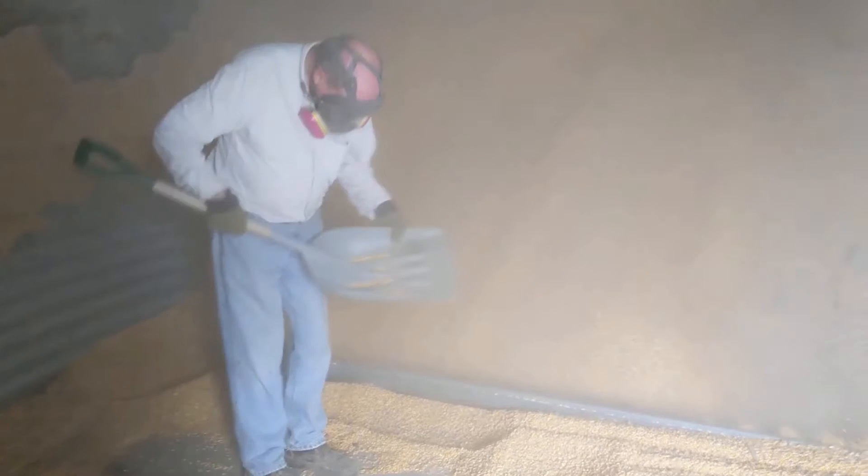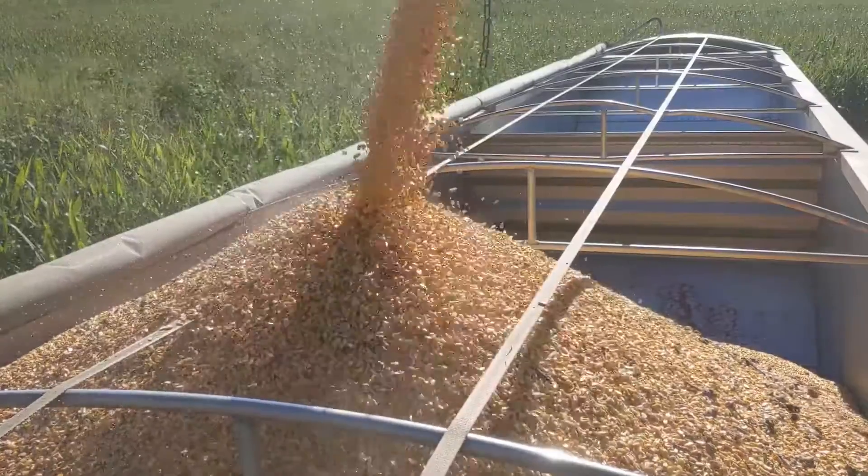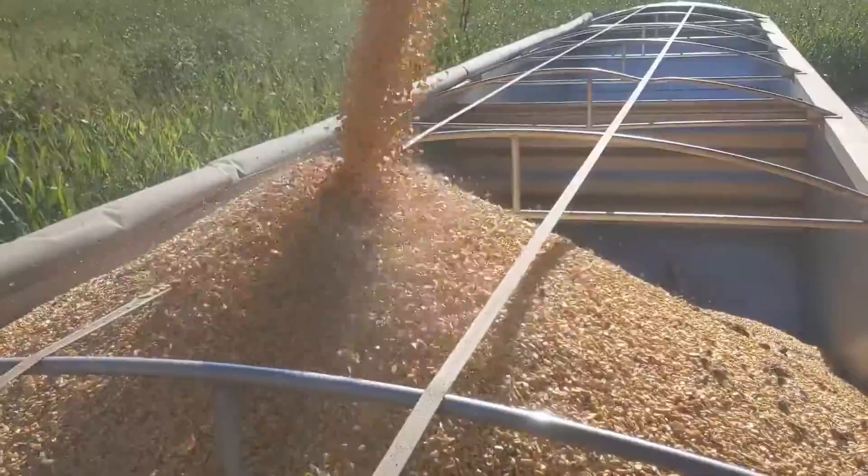We had some corn getting nasty on us, getting hot in the last few loads in bin five. Dad's looking for bugs on the floor - there were some bugs. We didn't scrape the floor clean when we cleaned out this bin, and you can see chunks falling off the wall behind the motor for the sweep auger - nasty, gross black stuff. I took one full load in and got docked pretty heavily; surprised it didn't get rejected.